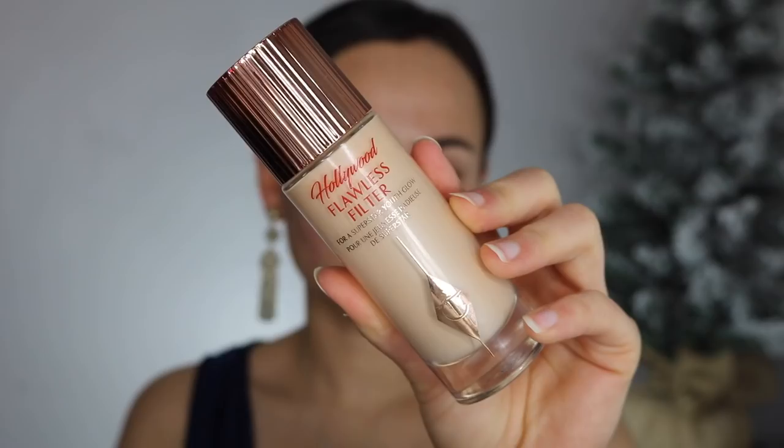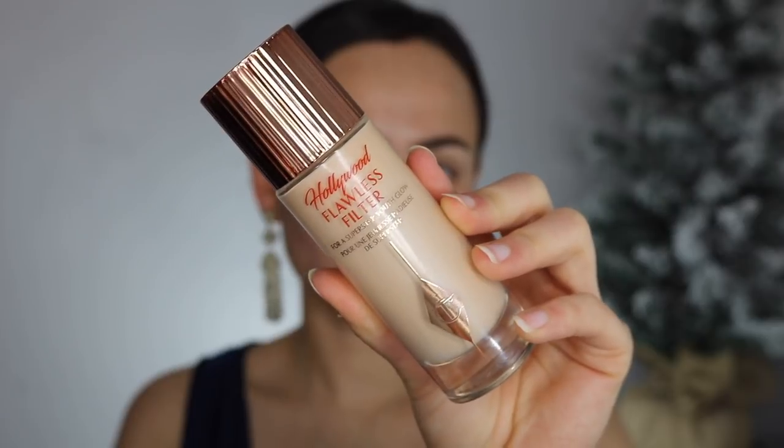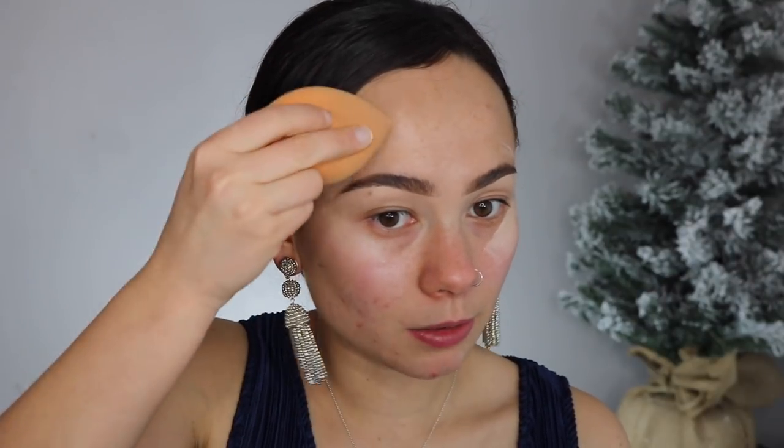So the first thing I'm going to use on my skin is the Charlotte Tilbury Hollywood Flawless Filter. I have mine in shade number one. I'm just going to put that on the high points of my face to add a little bit of glow, because I really want to be super glowy and shiny for this holiday look. I'm blending it in with my sponge. This is a newer product that I've been working into my routine and I really like it. I really like how shiny it makes me look, but it's also very subtle at the same time.